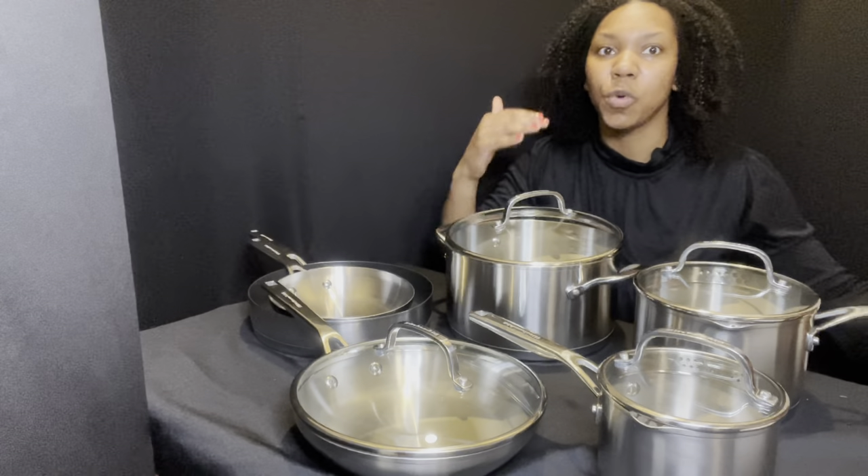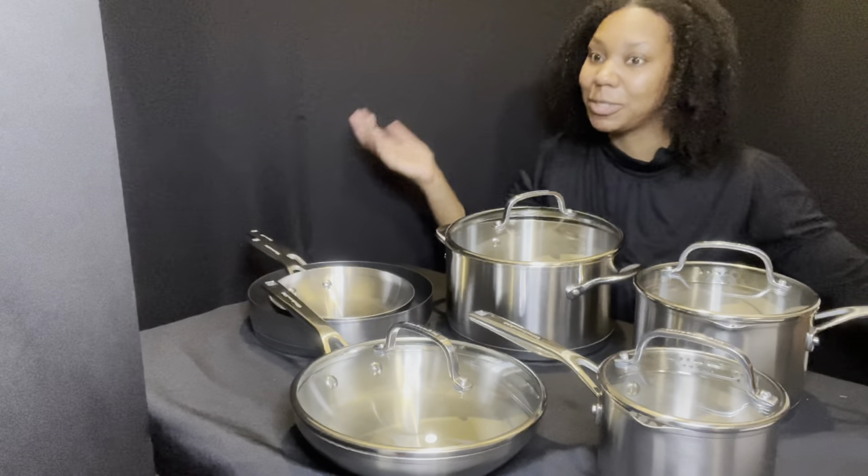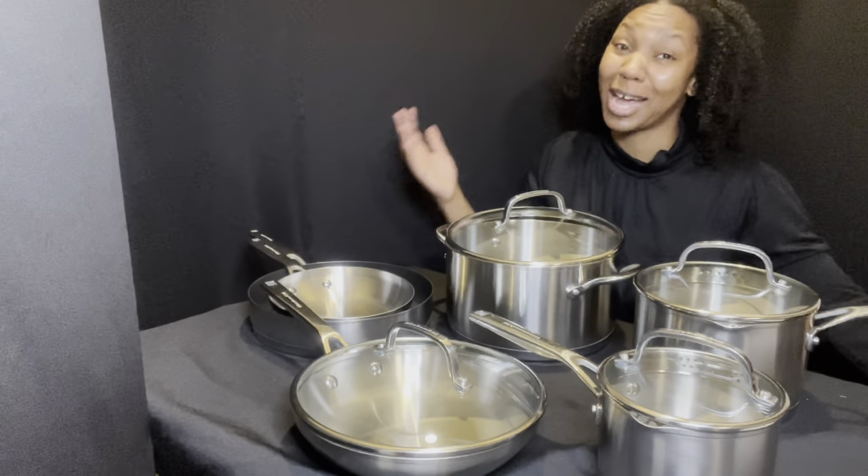I hope this video was crystal clear. Let me know down in the comments what you wanted to see and what maybe I missed, because there's always something I can do better. I really hope you liked this video and got something out of it.